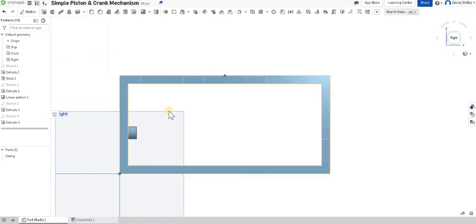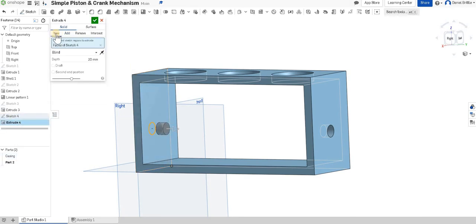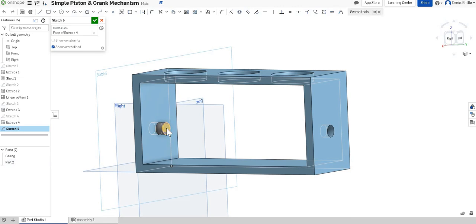The next thing is to draw on this face — but that's changed away from 'new' back to 'add'. So if I go back into extrude to edit and make sure it's left on 'new' when I click the tick, it shows as a different color so I can see it. Then I'll click on that surface to start a new sketch on the right-hand side of our crank part.